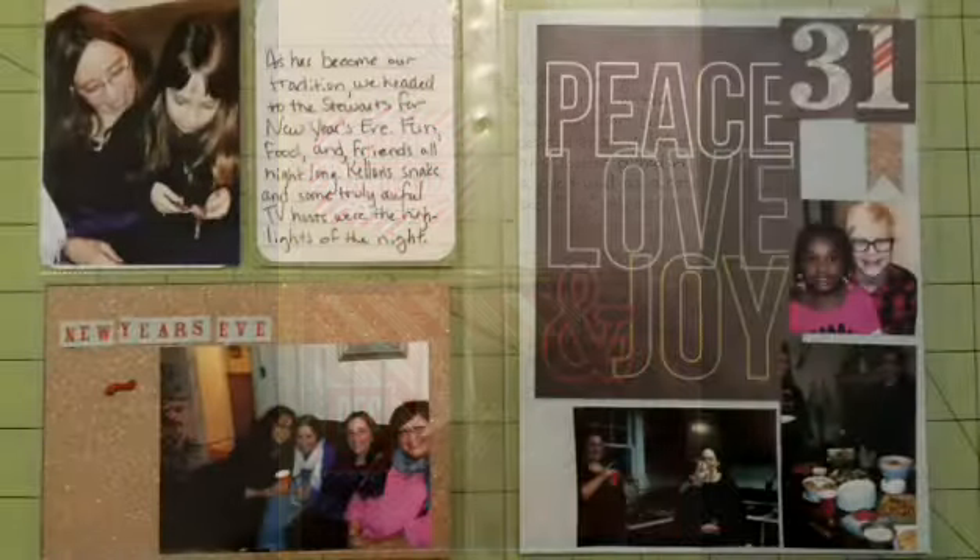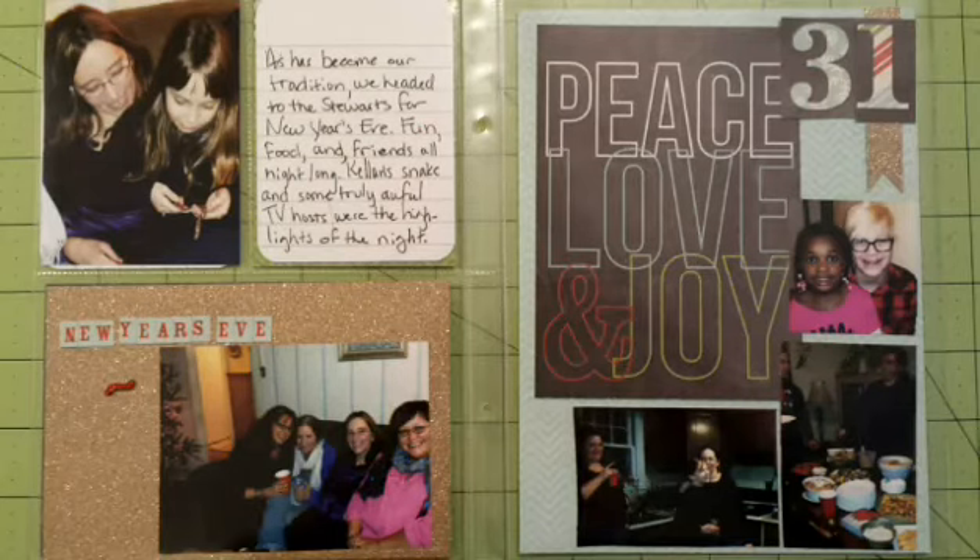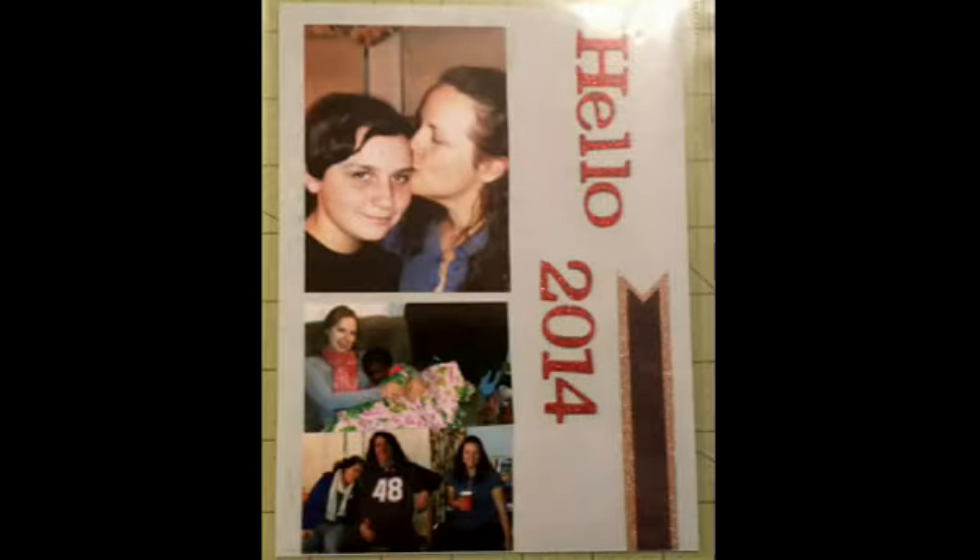We're getting close to New Year's Day, so we go to a party at a friend's house, and this was just pictures of that using the gold paper and then a lot of the blues that were in the line. And this is just the last page of the layout, so thank you very much.